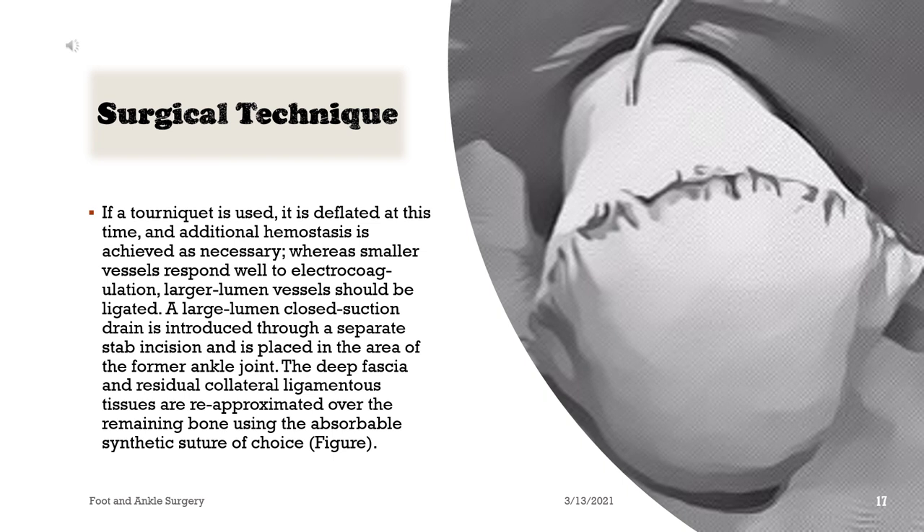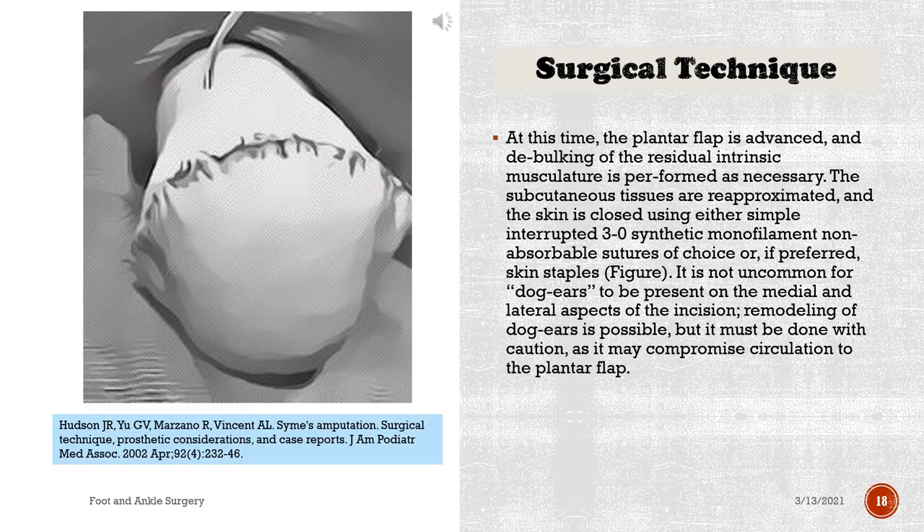If a tourniquet is used, it is deflated at this time and additional hemostasis is achieved as necessary. Whereas smaller vessels respond well to electrocoagulation, larger lumen vessels should be ligated. A large lumen closed suction drain is introduced through a separate stab incision and is placed in the area of the former ankle joint. The deep fascia and residual collateral ligamentous tissues are re-approximated over the remaining bone using the absorbable synthetic suture of choice.